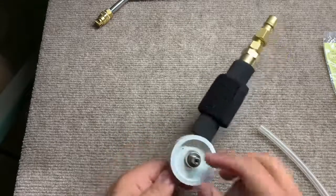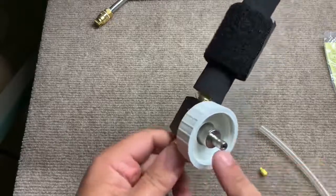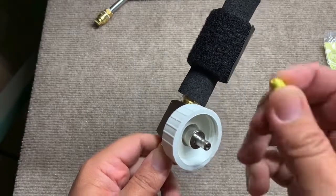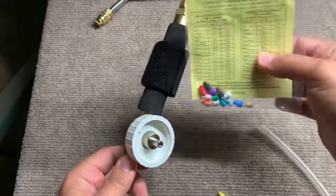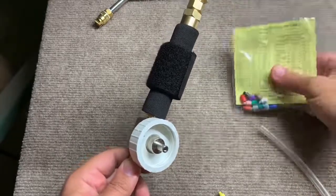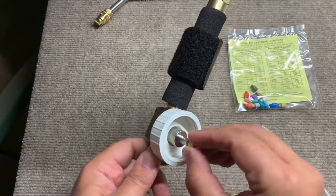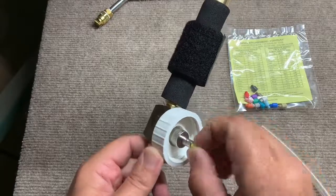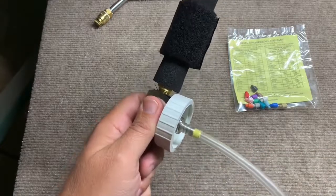Now inside this fitting right here, it's hard to see, but there are some female threads, and you've got your male thread on your tip. You have different size tips that will allow for a different ratio. Thread this on — you don't have to go very tight, just finger tight — and slide your hose back on and you're ready to go.